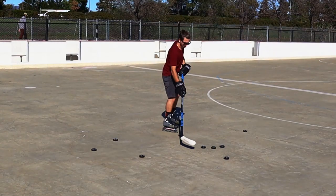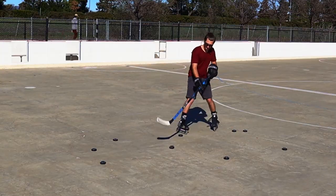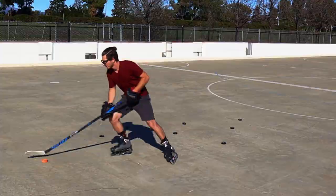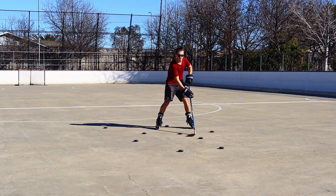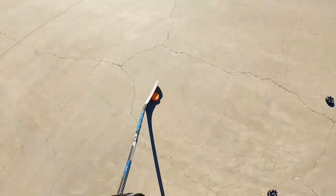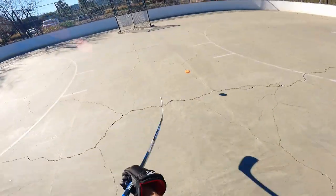Lastly, number three: throw a bunch of pucks on the rink and practice stick handling through them. In games it's never going to be as structured as it is in practice — there's going to be a lot of stuff you have to adjust to and adapt to. Stick handling through them helps so much with making these small adjustments and finding those open gaps.